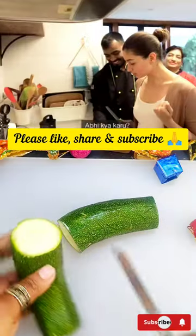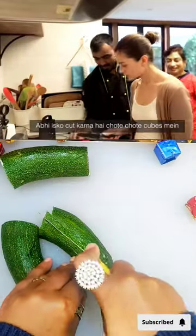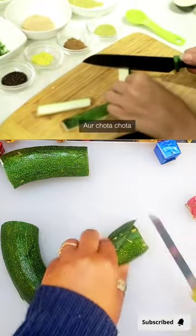South Indian Style Zucchini Sabzi. I have to cut it into small pieces. Normal.